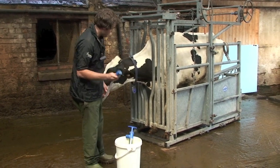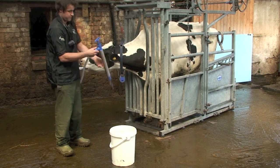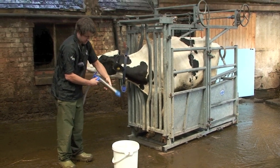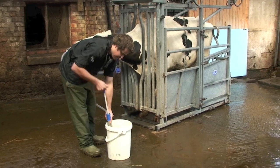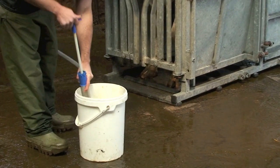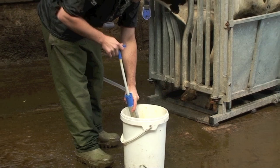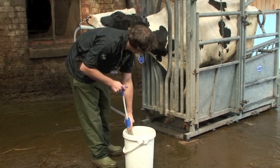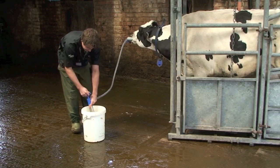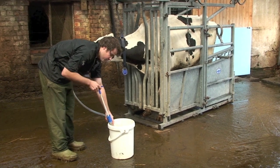When you're satisfied that it's in the right place, attach the pump back to the tube. Then slowly as you start to pump, keep an eye on the cow — check that she doesn't become restless or start coughing too much — and pump gently, one or two pumps. She hasn't coughed and seems fairly comfortable chewing on the tube, so I'm fairly happy that we're in the right place.